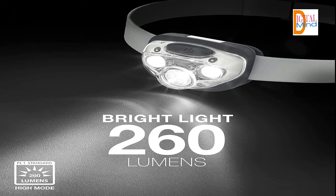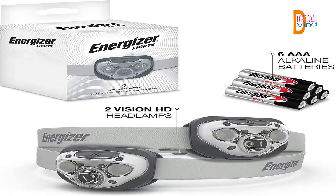Versatile modes: provides 7 light modes — Red, High, Low, Spot High, Spot Low, Wide High, and Wide Low. Convenient smart dimming technology controls light intensity, so with these versatile modes you'll have optimal lighting for just about any situation.